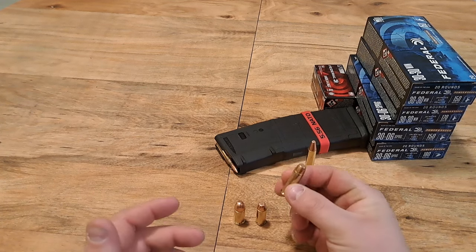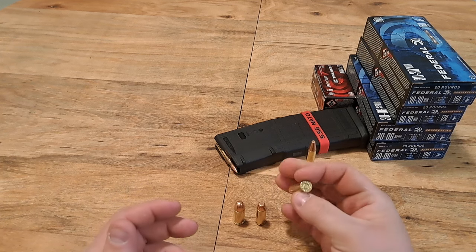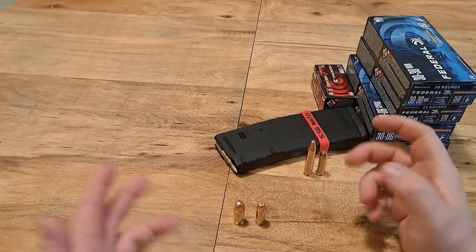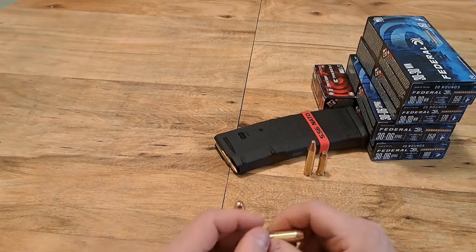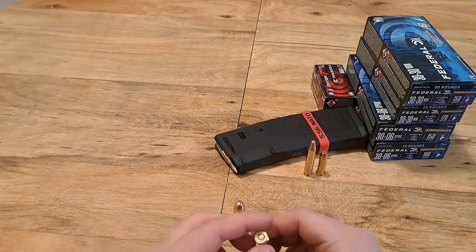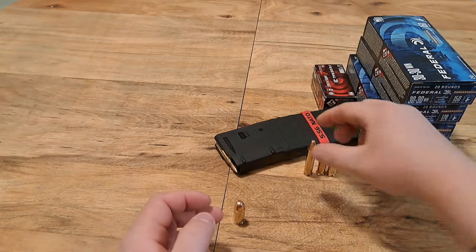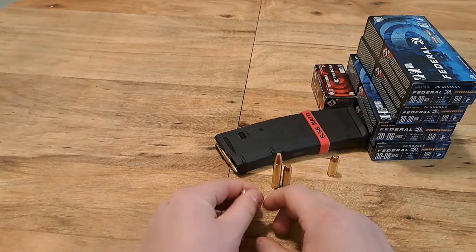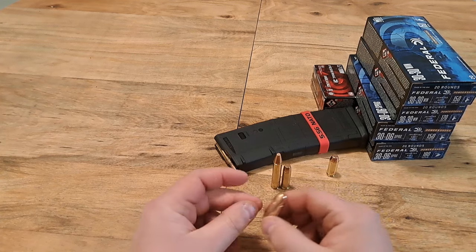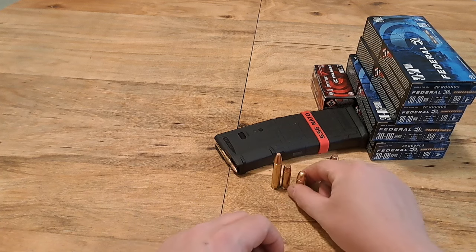Also 38 Special and 357 Magnum — a little bit of both, more 38 Special. I think I only need about 300 rounds to be where I want to be, so that's pretty accomplishable. And 10mm is something I want a little more of — I have a lot, I just want to fulfill my target numbers. Then 45 ACP — same thing, I have a lot of it, just not where I want to be, so I'd like to grab a little more.